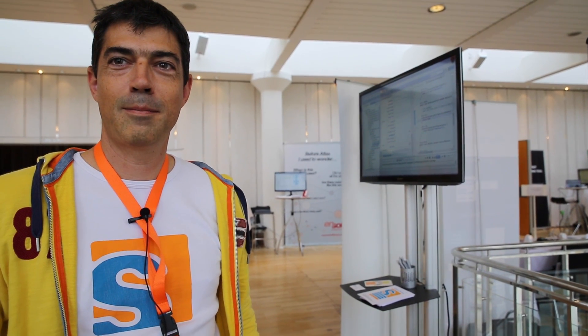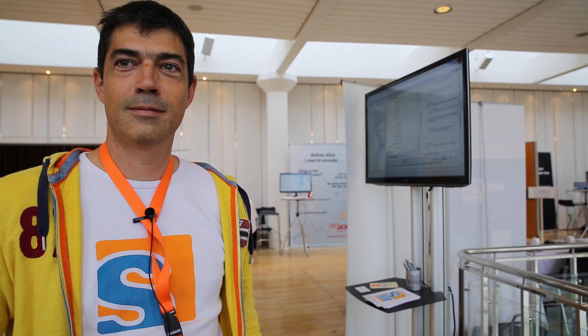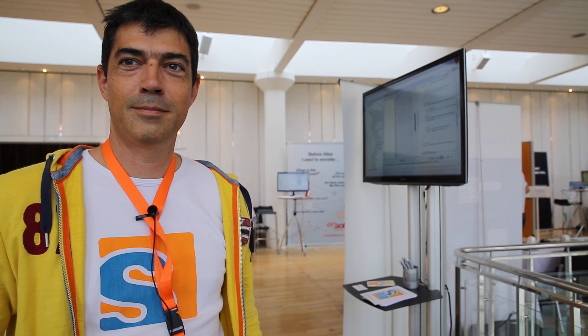Hey, it's Benjamin from Eclipse. I'm on BSI's booth, and I think we have yet another cool IoT demo. So I'm here with Matthias. I see an Arduino over there. What do you have? What's the demo?